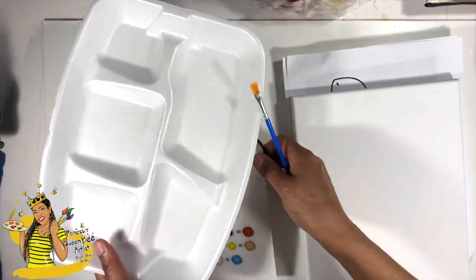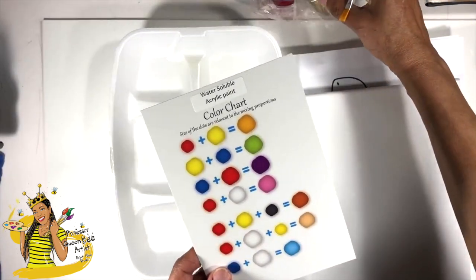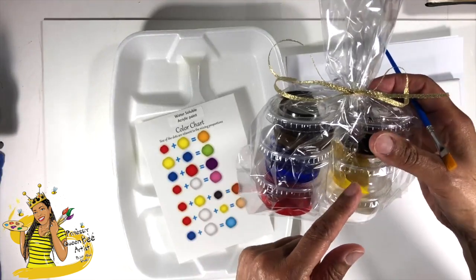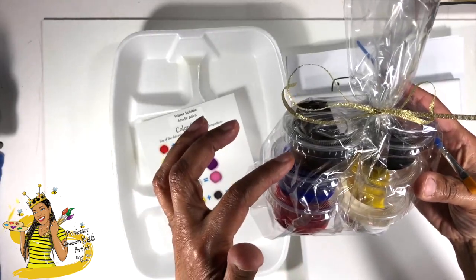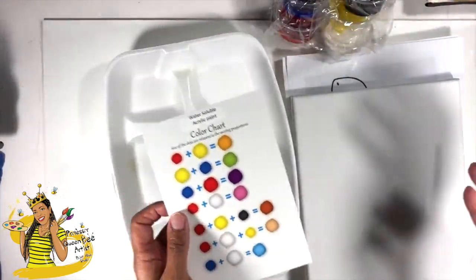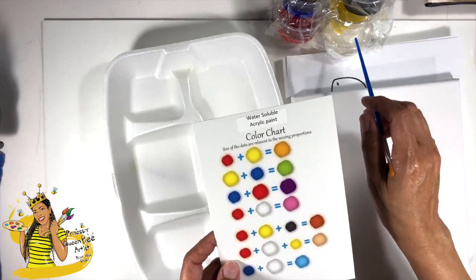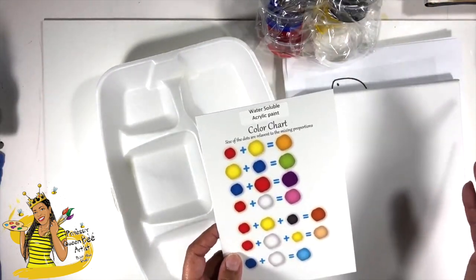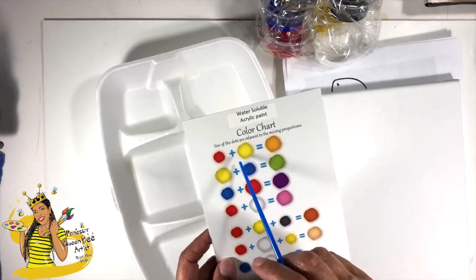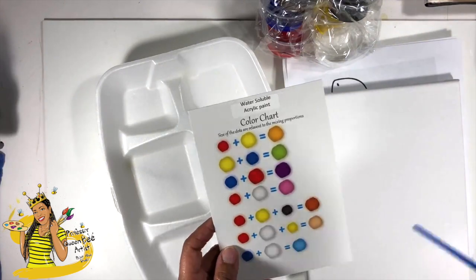That brings me to talking about your color chart. You want to always check this out when you want to make a new color. Since you're getting primary paints, you're going to get blue, red, and yellow in your kit, and then you're also going to get black, white, and some brown. These three primary colors — red, blue, and yellow — can create a whole different set of colors. Primary colors make secondary colors. If you mix red and yellow together you're going to get an orange, so you don't need to have an orange in your kit. You can make all these new colors and more with just the primary colors red, yellow, and blue.